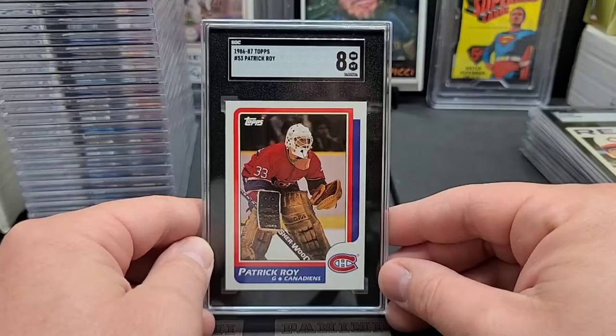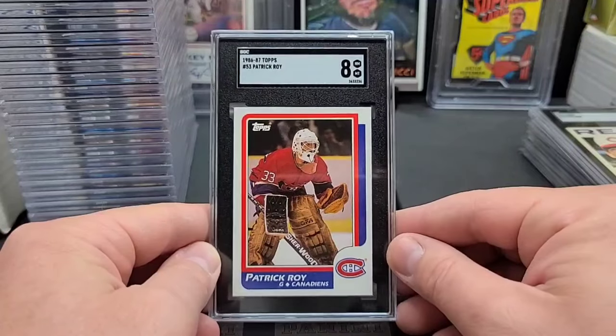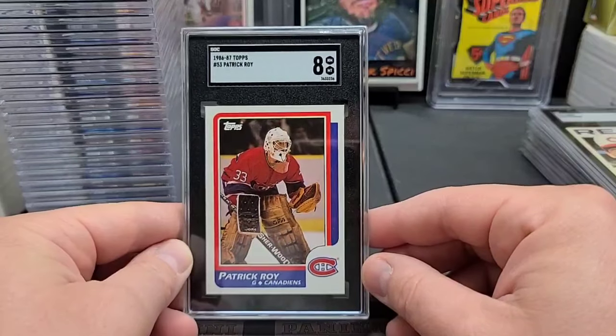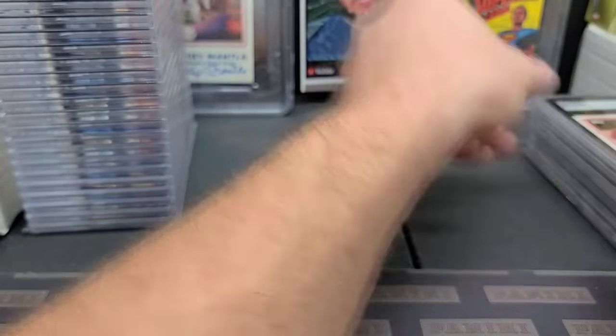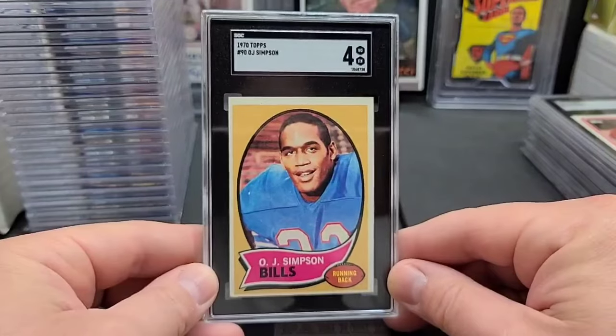Here's that Patrick Roy rookie I pulled a long time ago in one of my old videos. If you search 'Frank's PC' and then '1986 Topps Hockey,' that video should pop up — it was a really good video. I pulled basically exactly what you should pull out of three packs considering it's a small set with a lot of Hall of Famers. Patrick Roy rookie — I knew right out of the pack when I looked it over it was not going to get a nine, but that's okay.